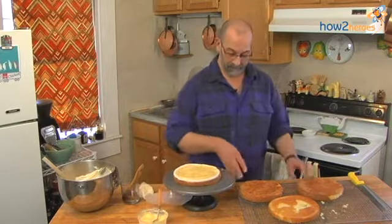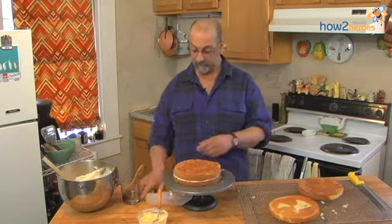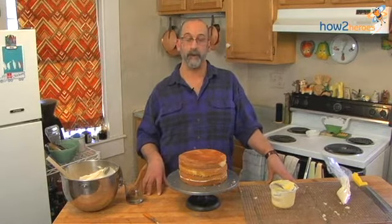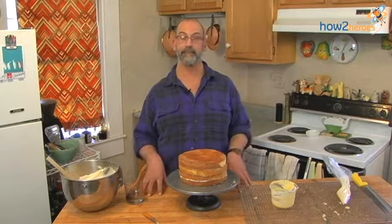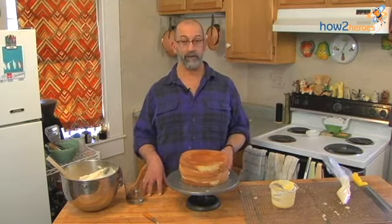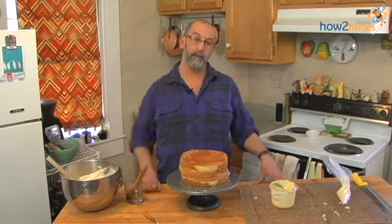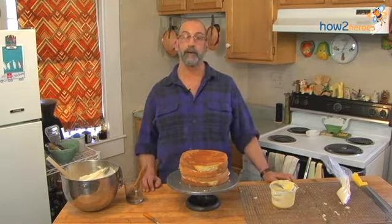Then you stack the next layer on top and do the same thing. The best thing would be to chill the cake for about an hour so it has a chance for the buttercream to kind of seal the whole thing together — the mortar and the brick. Then it will be firm enough so that when you put the outside coating and frosting on, it won't shift around. And then you'll be ready to roll.